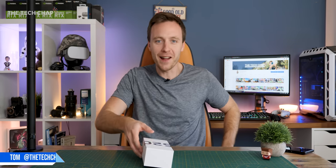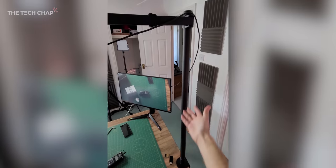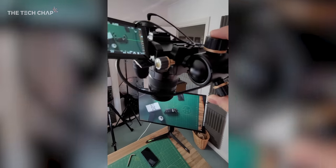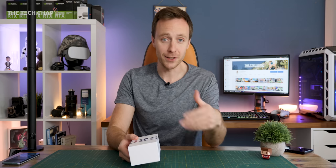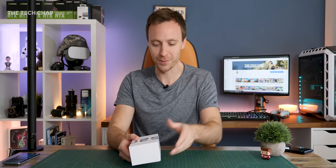Hey guys, I'm Tom the Tech Chap and this is the Galaxy S20 FE 5G. This is a big black pole which has a second camera up here, which means I can give you guys a vertical, bird's eye view. Let me know what you think of this setup — if you like it or not, tell me and I'll change it up. I'm always trying to improve this channel, so let me know in the comments below.